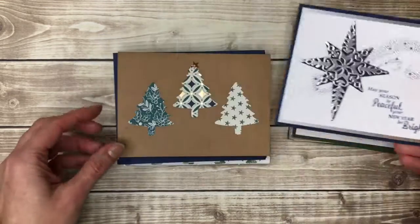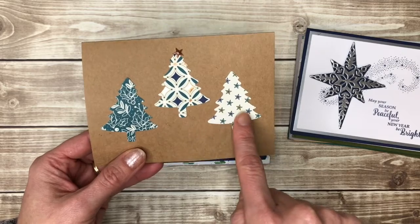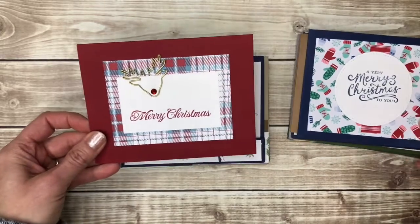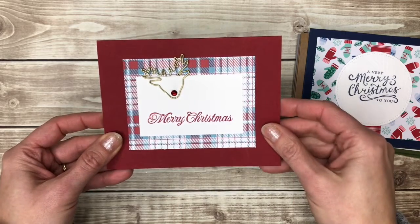Navy and silver again. Here's another really easy one — just the card with some trees punched out of patterned paper. Pretty simple. Merry Christmas. This one has a little reindeer paper clip on it with a red rhinestone for Rudolph's nose.